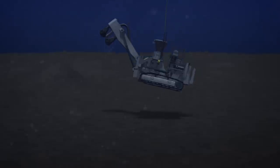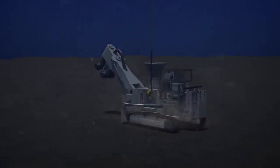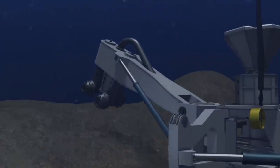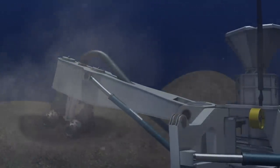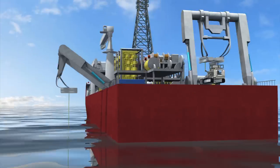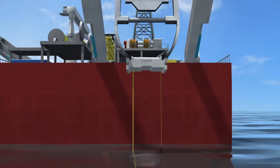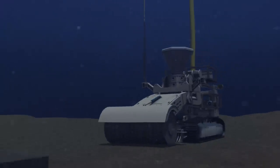An auxiliary cutter slices up clumps of the rugged seabed to prepare the area for the more powerful bulk cutter. The bulk cutter has a larger cutting capacity than the auxiliary cutter, but can only work in areas prepared by the former.